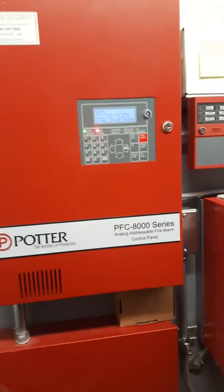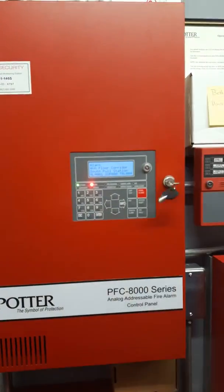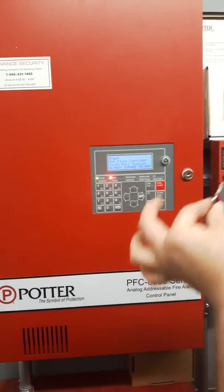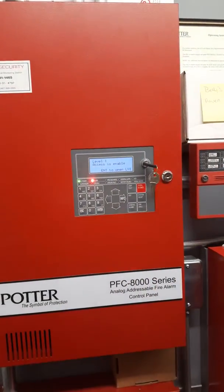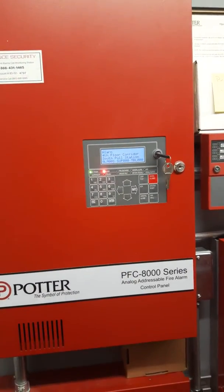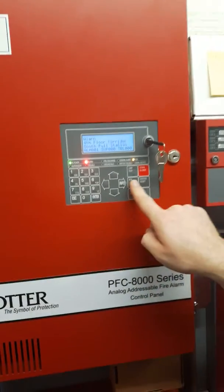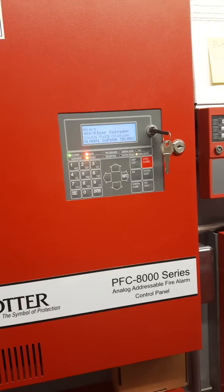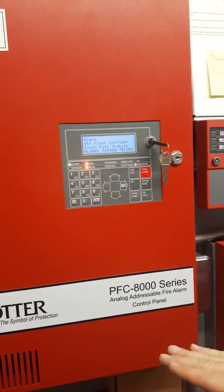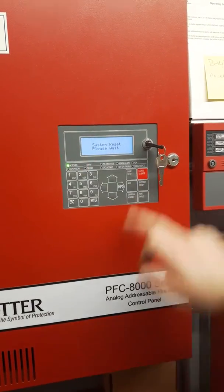The first thing to do is take the keys — I would have found them there. We take them out of the cabinet, take this bicycle lock key, and stick that into the main panel. Level one access is granted. Now we can hit acknowledge, signal silence. Now the bells are off.